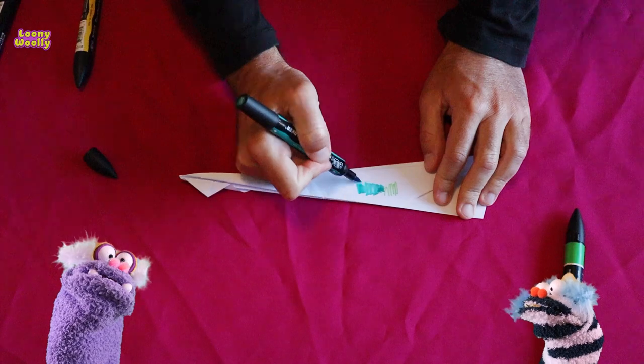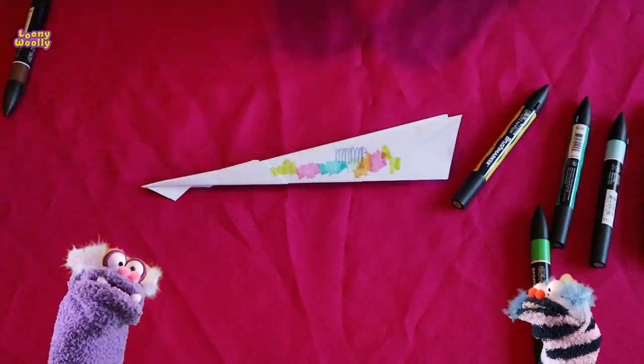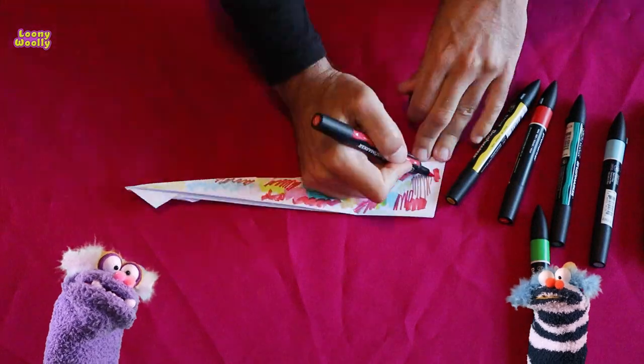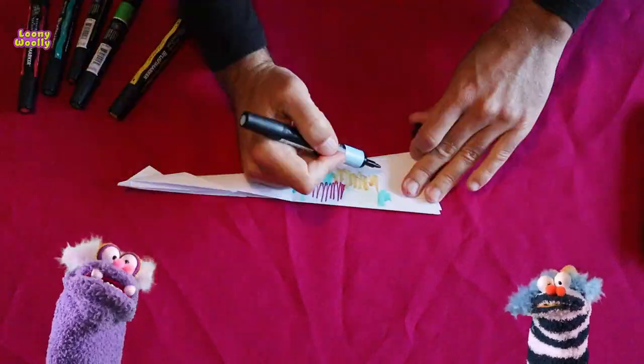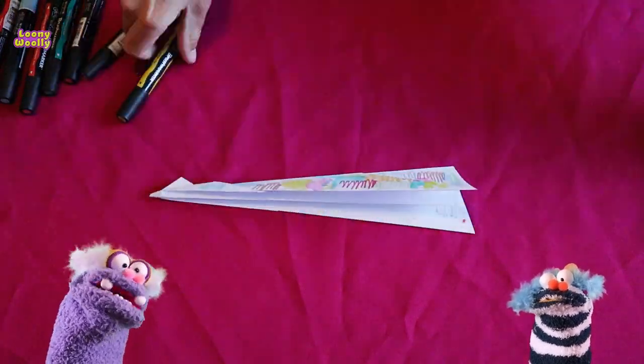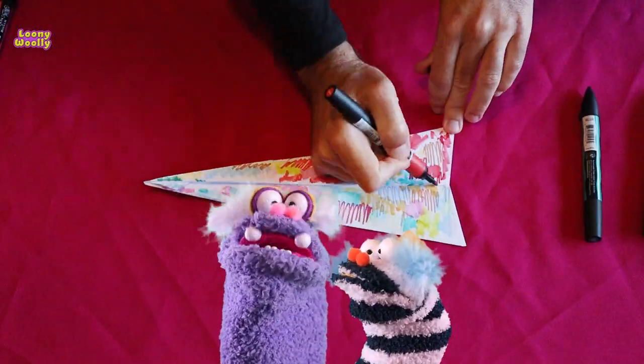Are we done? Almost! You need to color it. Give it a cool finish with colorful markers. It might not be the fastest paper airplane in the neighborhood, but at least it will be the most colorful and the most special in the sky. Thank you for watching.